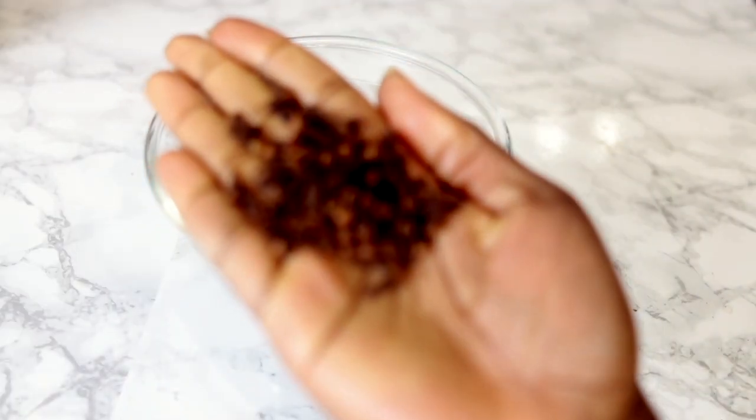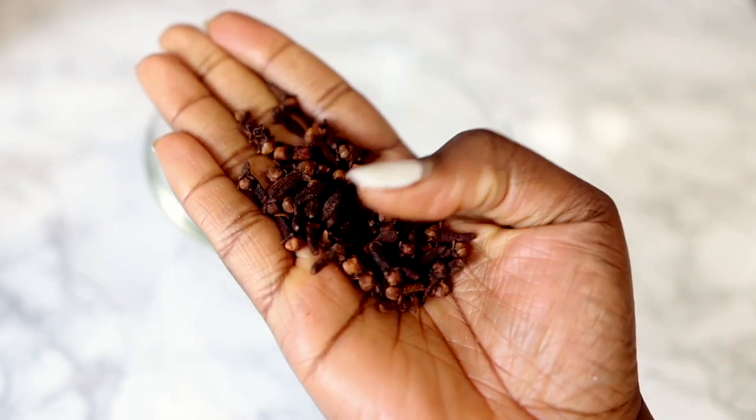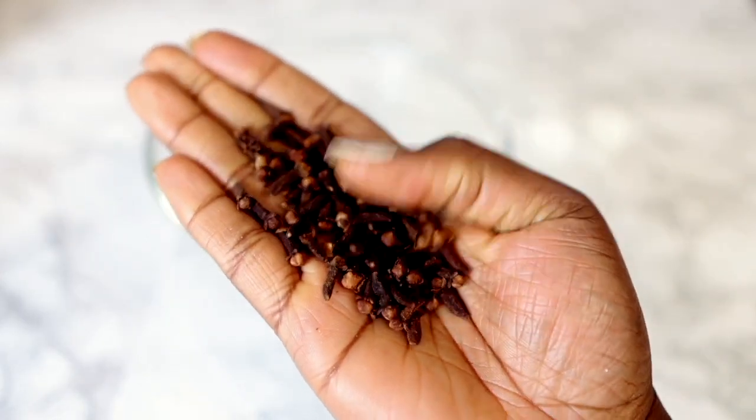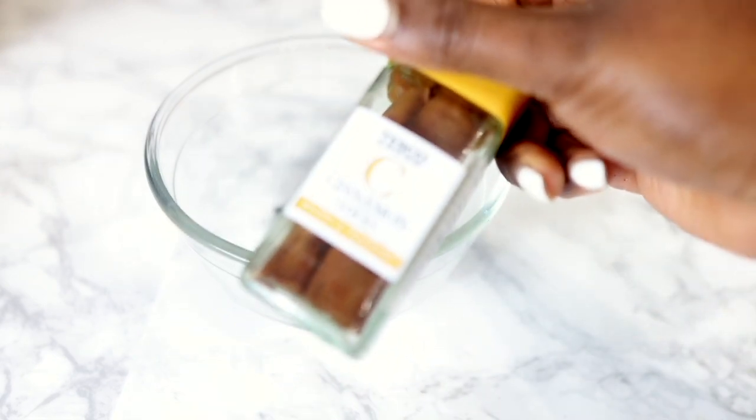The first ingredient we're going to need for today's recipe will be some whole cloves. I got mine from Tesco's — if you're in the UK you know what this is, but if you're in other parts of the world you can check your regular store or perhaps Amazon. I used about a handful of that and popped it in the bowl.